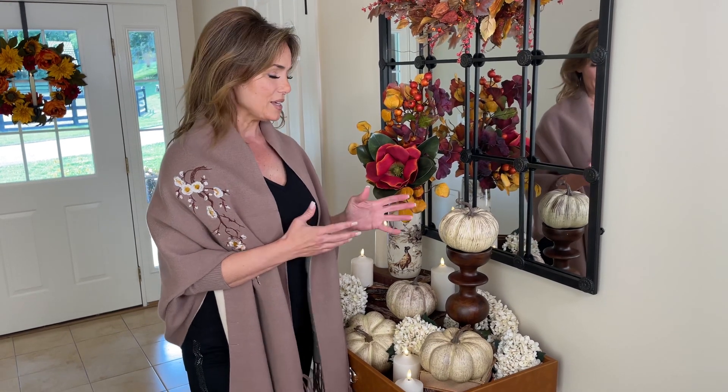When it comes to decorating for fall, there's nothing better than adding the perfect pumpkin that adds the perfect colors and texture to a room. These are going to be the perfect new pieces for your home's fall wardrobe.